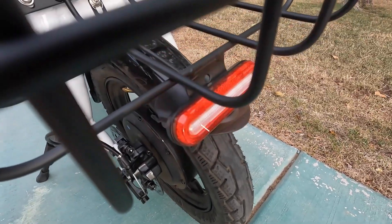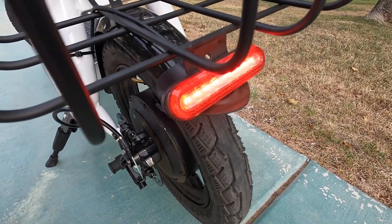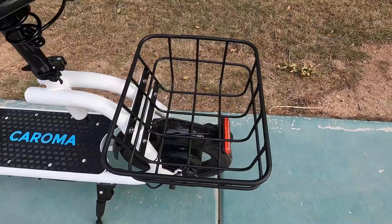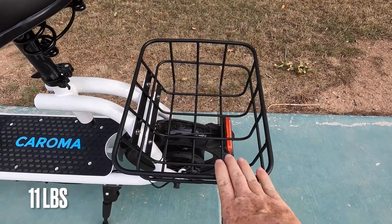Back here, we do have our brake and taillight combo, so as soon as you depress those brakes, that taillight does come on, which is a nice touch. And back here, we have this glorious basket, which supports 5 kilograms.